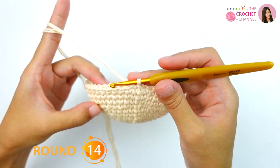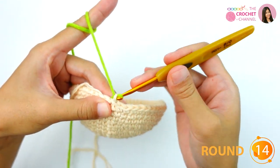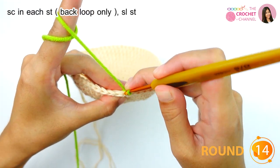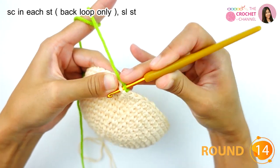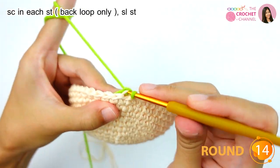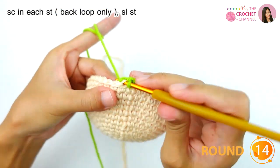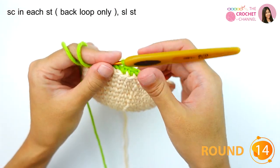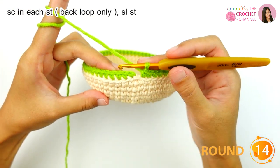Next I will crochet round fourteen — switch to green yarn. Crochet one single crochet at the back loop only. This one is the front loop and this one is the back loop. Keep crocheting this process all the way around until the end.